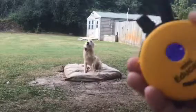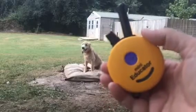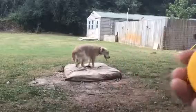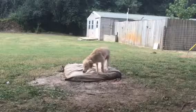I've got his collar on a 15 out of 100. You can see that — 15 out of 100. So when he came off place, I pushed on my black button here and held that down until he got back on place.